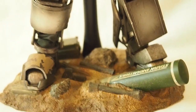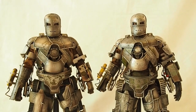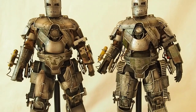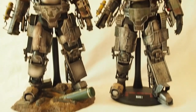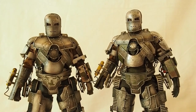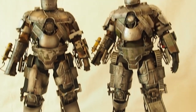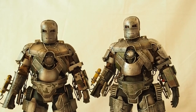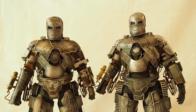Let's get a good look at the two figures from the front. Let me take them off the base so you can see the height difference. Standing side by side, the version 1.0 on the right is a little bit taller than version 2.0 on the left.